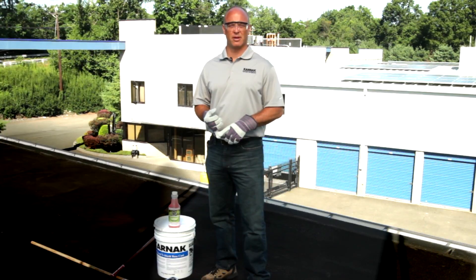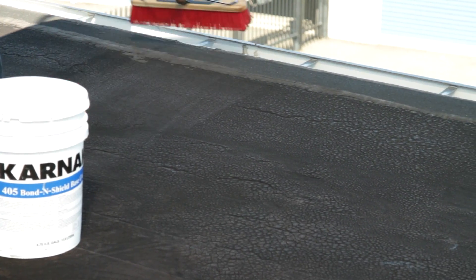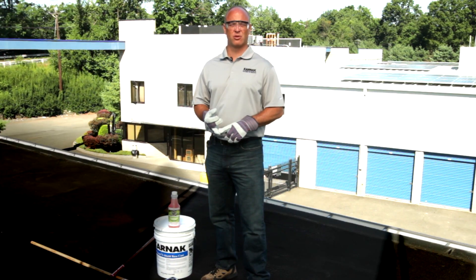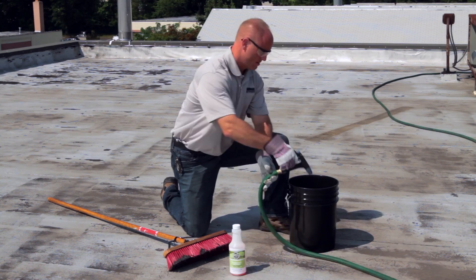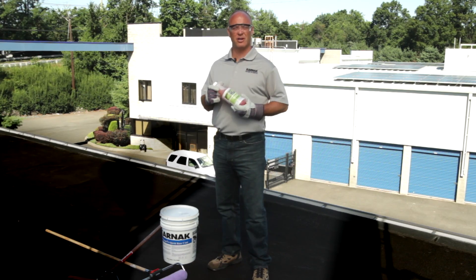Cleaning the roof is one of the most important things. We can do that by using a stiff broom to remove dirt and debris. Pressure washing or power washing is also recommended. It's best to use Karnak number 799 Wash & Prep Roof Cleaner, which is a pro-grade, highly concentrated cleaner.